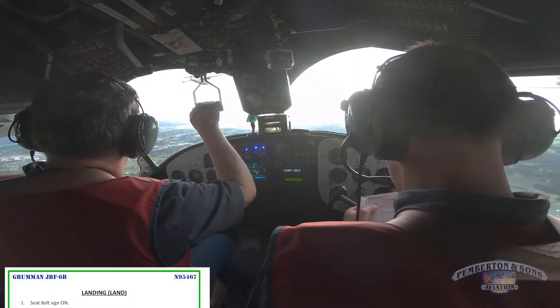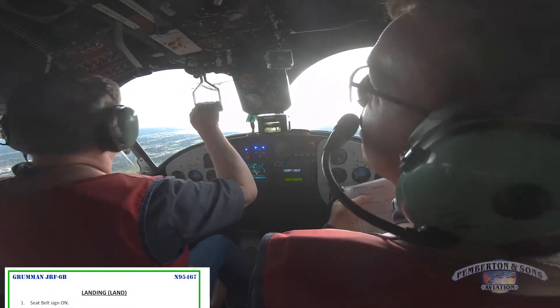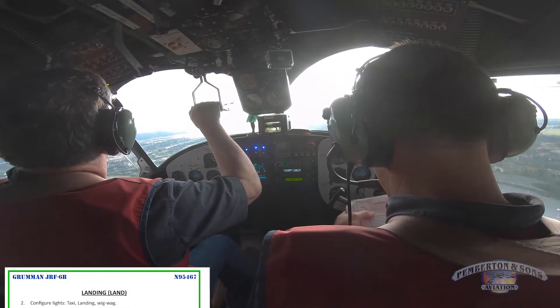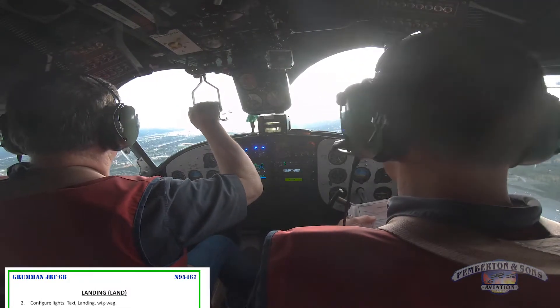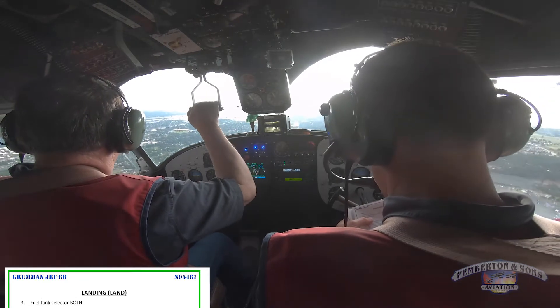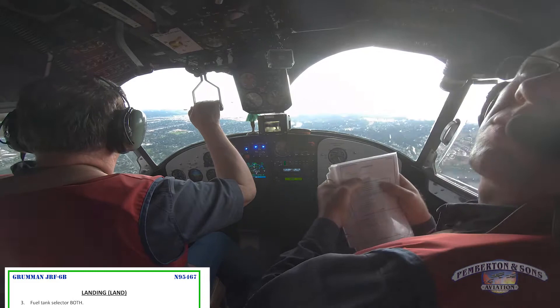Free landing checklist. Landing seat belt sign on. Configure lights: taxi, landing, wigwag. I've got landing and taxi light on, wigwag off, strobe and nav's on. Wheel tank selector both.